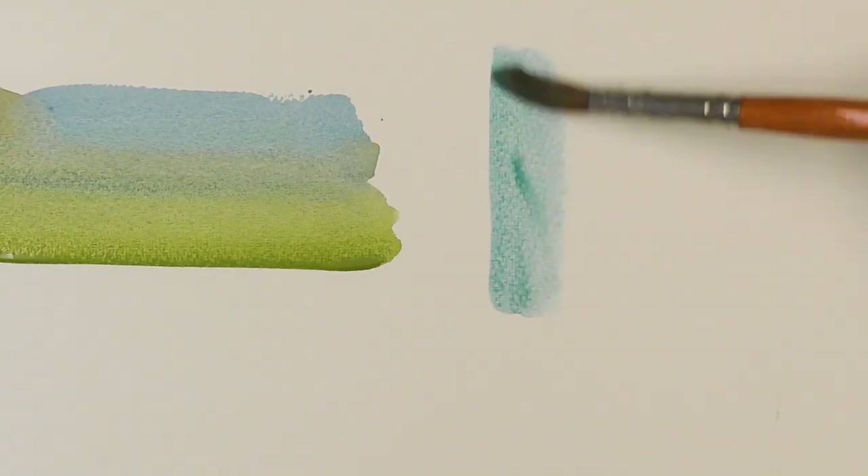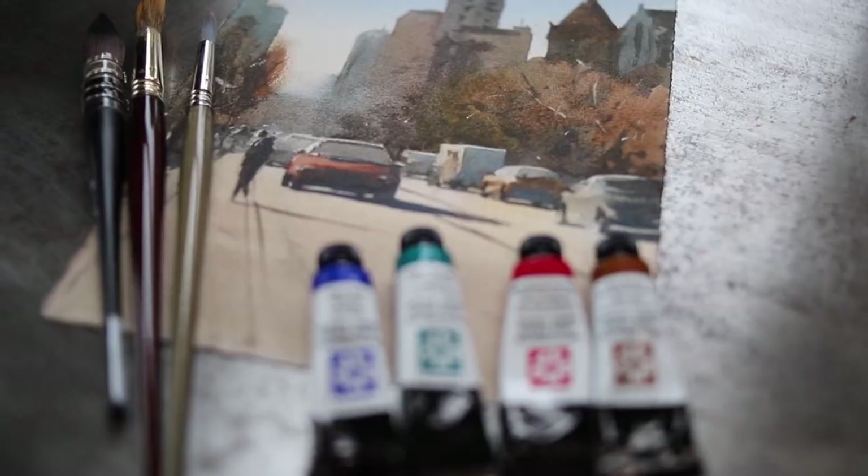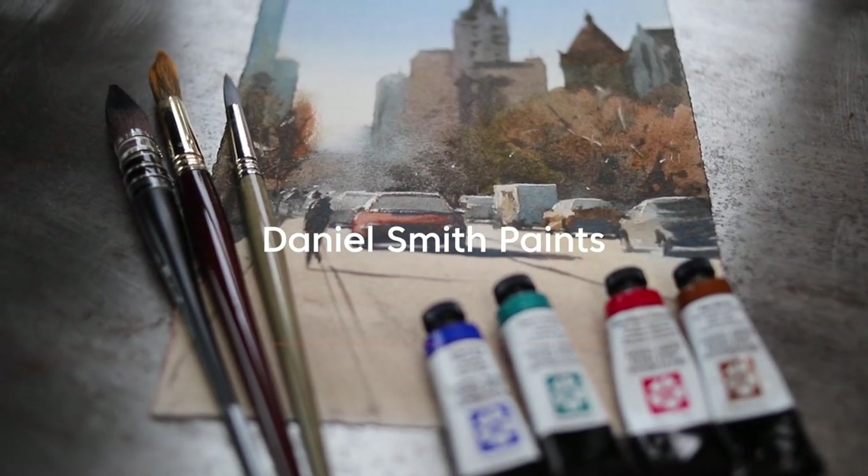Today I'm going to show you some simple methods to mix greens that will feel alive and vibrant in your painting. First of all, I need to say that I use Daniel Smith paints. There are a lot of good paints out there, but the ones I'm going to be mentioning today are Daniel Smith's. I'm going to show you what works best for me, and if someone had told me this a long time ago, it would have really helped me out.